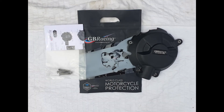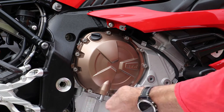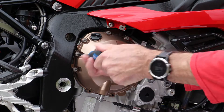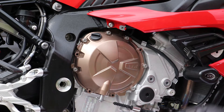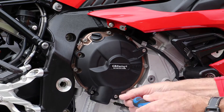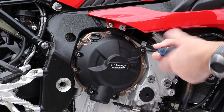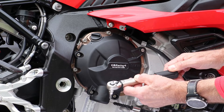First I fitted the clutch cover. This was quite simple, requiring the removal of 4 screws. Included within the kit were the 4 replacement screws. With these to hand, the cover could be held in place and the screws fitted. First I just nipped them up before using a torque wrench.